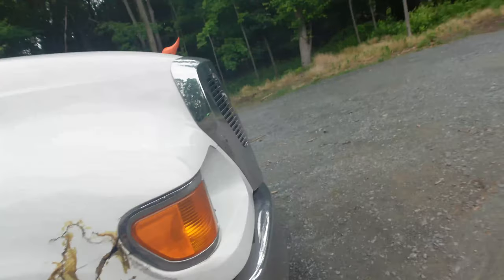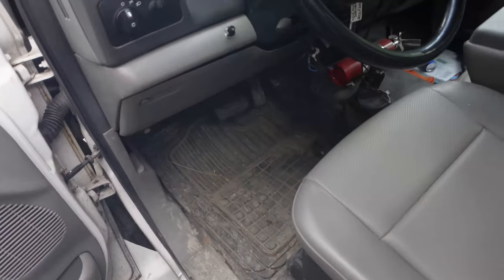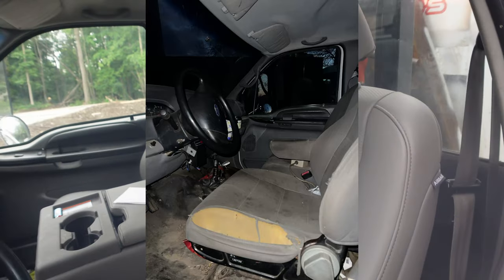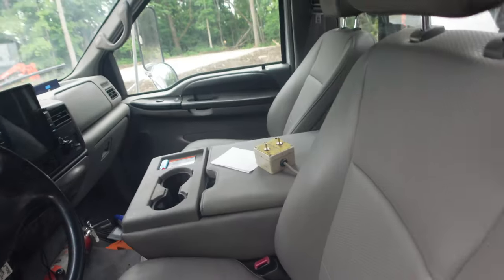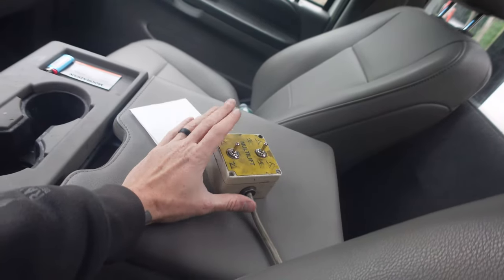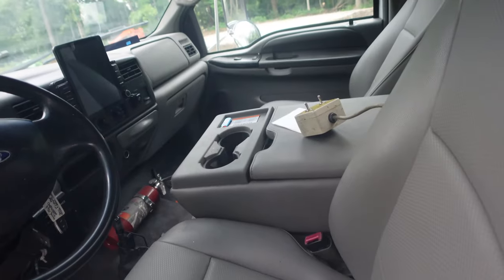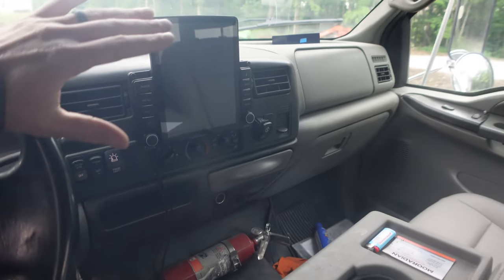Opening it up: I put new cap floor mats in. The interior was pretty much destroyed when I bought it, so I installed seats out of a 2021 F350 — vinyl leather seats — and had to customize the fit a bit. Here are the controls for the hook lift on a little wire — you could actually bring it right out the door to operate it outside.